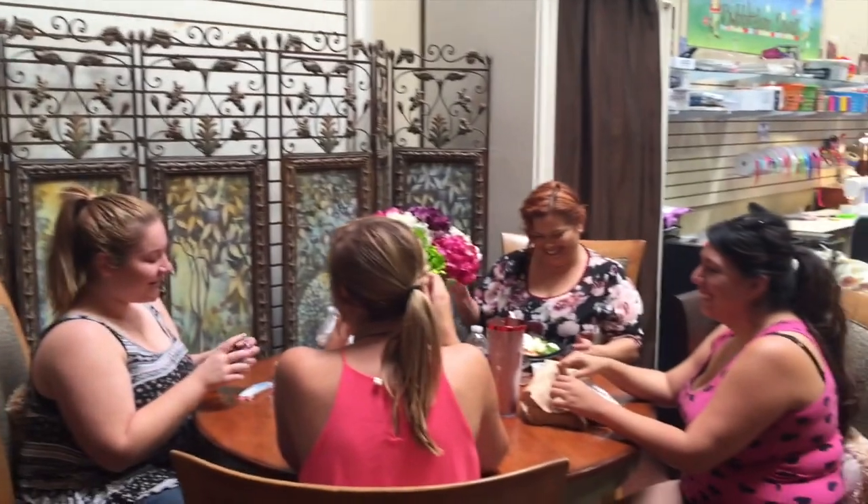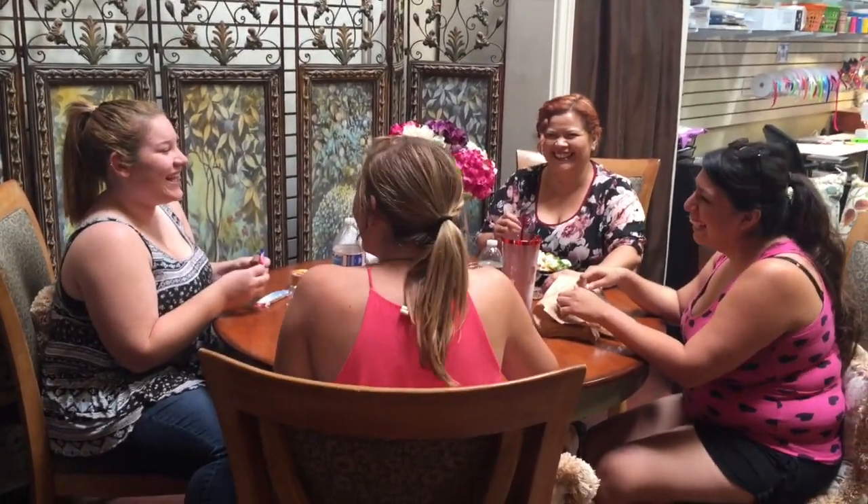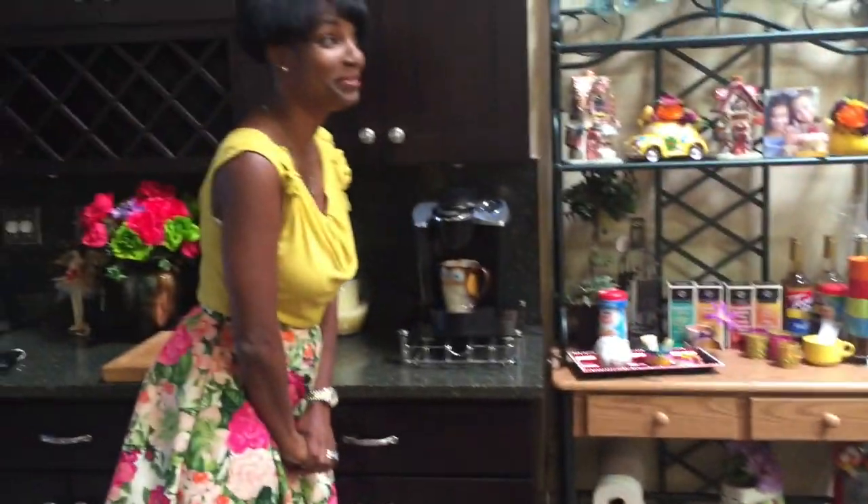And now it's time for our Bubblegum Divas lunch. We should make Bubblegum Burgers!